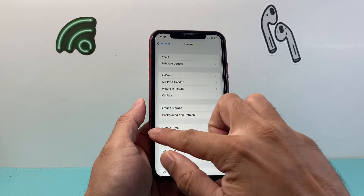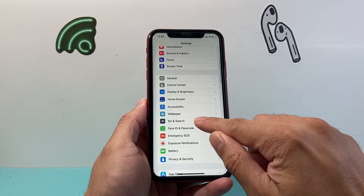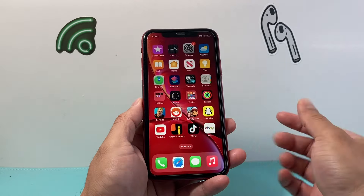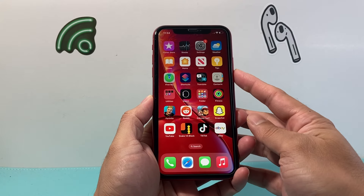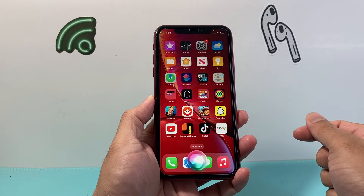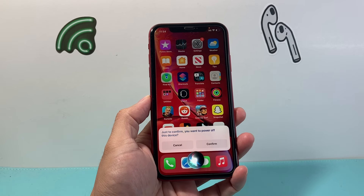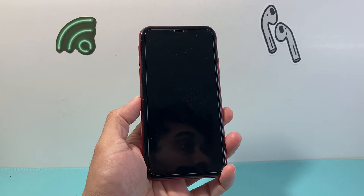The third method involves using Siri. Ensure that in Settings, you go into Siri & Search and that it is turned on for Hey Siri, or the side button is on for Siri. You can then issue a command by saying Hey Siri, power down. Siri will ask to confirm: 'Do you want to power off this device?' Say yes, and as you can see, Siri can also help us turn off our iPhone.